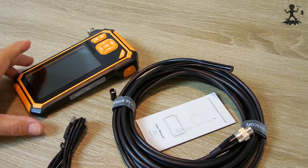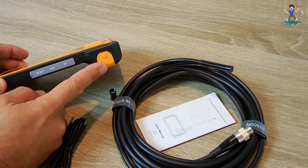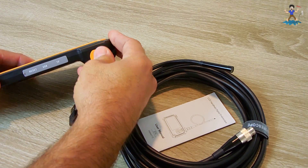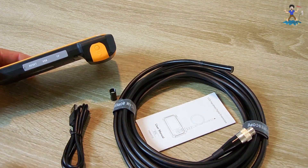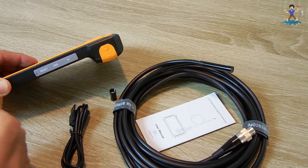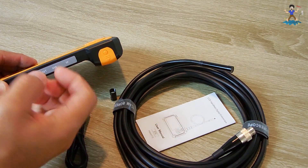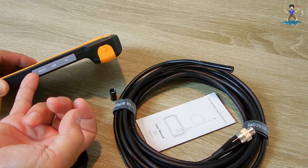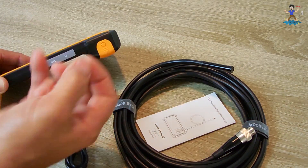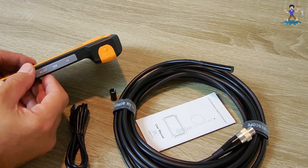The power supply for this unit is a 18650 lithium ion cell. You push this button and slide it down, and the battery's right behind here. It just locks back. To remove this — it's a very snug fit, so you're going to want to get something pointy to pry this off. Pop it off. And that's a good thing actually, because you want this to be rain resistant.